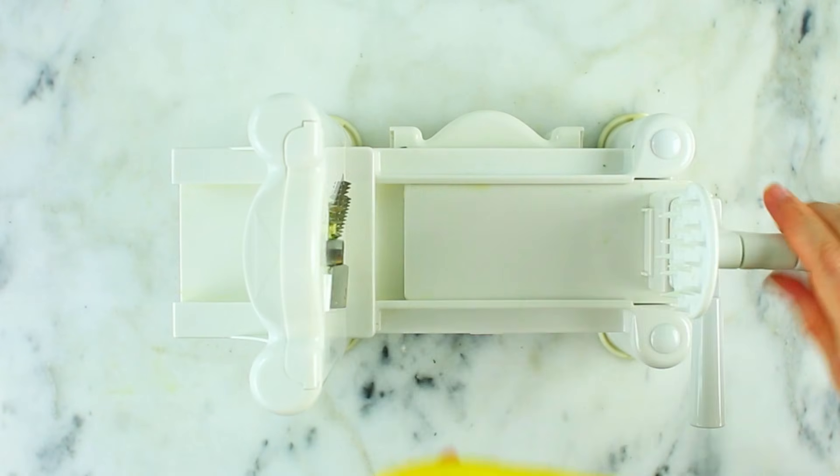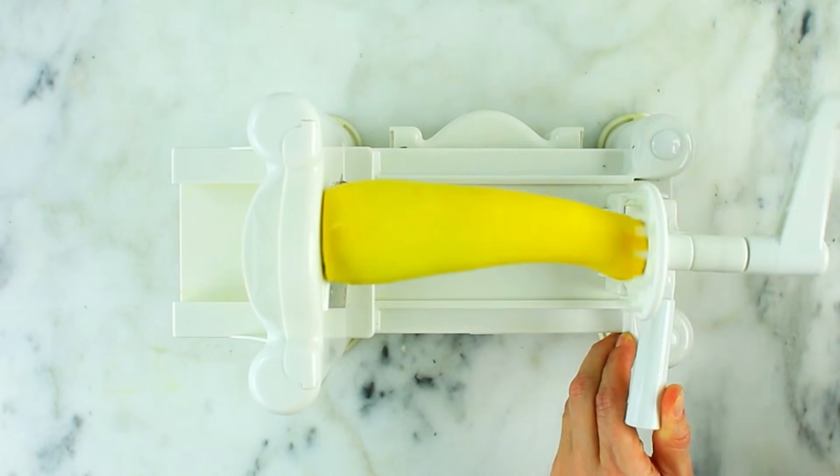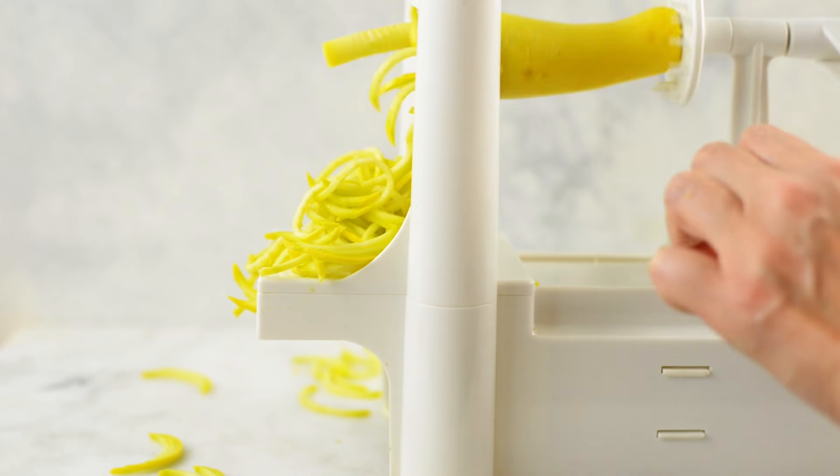You can also do this exact same technique with yellow squash — I like to mix them up too. Just wash it, cut off the sides very evenly, and then spiralize it. The wider the better, so it doesn't run off on the spiralizer and keeps it nice and even.